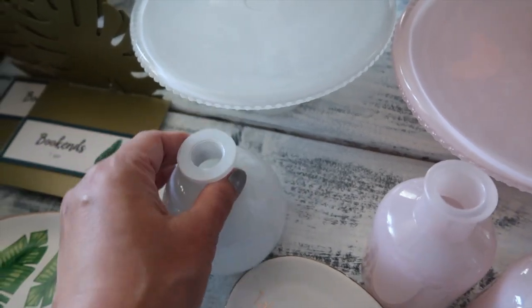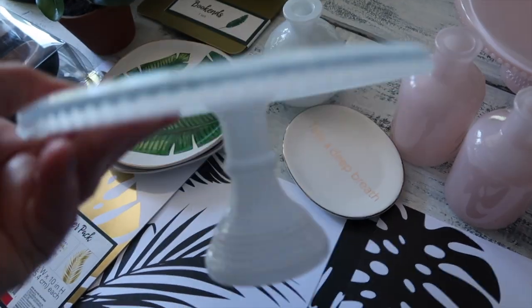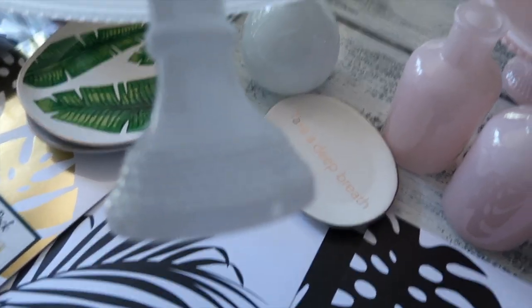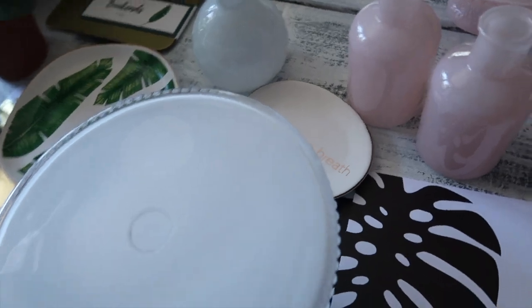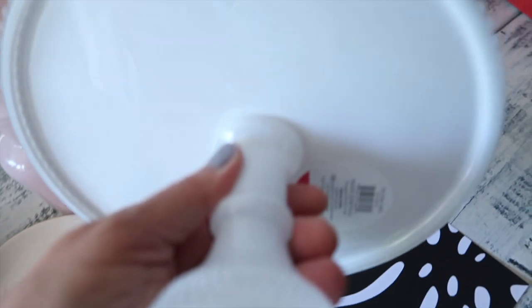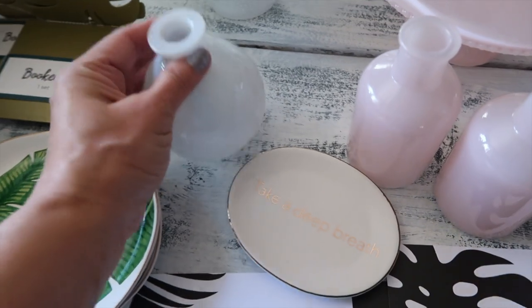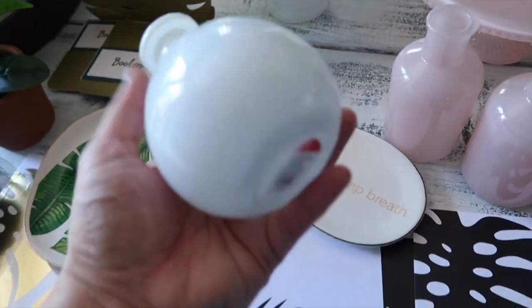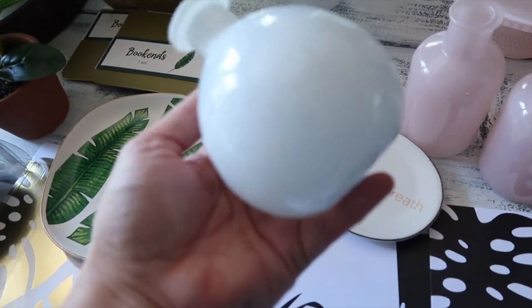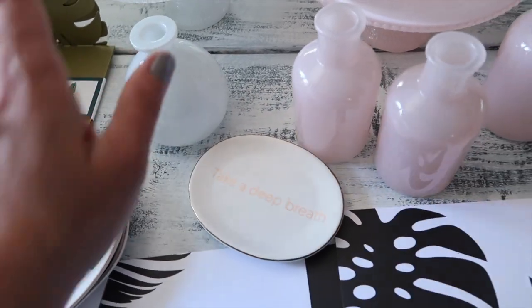They had blush or soft pink, and then they had like a clear white — it's not white white but it's not clear, it's a very pretty white. And again it's the same detail that you can't see because of the light. There it is — five dollars. And then it had matching little vases. The white one is the one with a different shape, just a dollar.